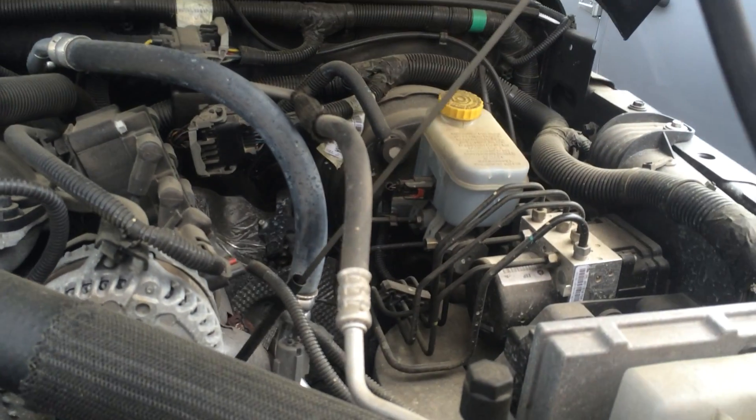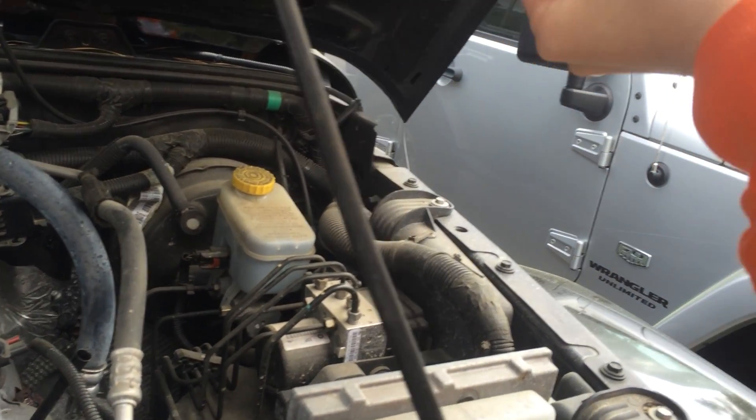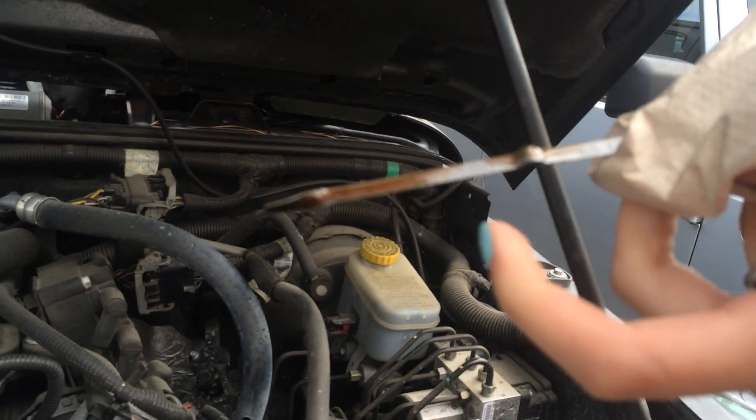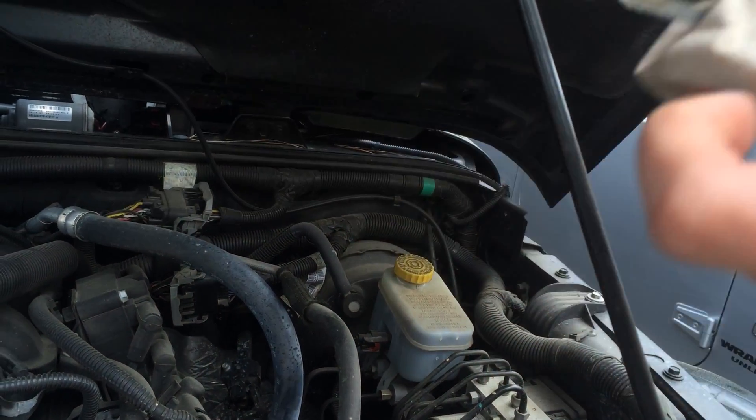And then you pull it right back out. This time, you check to see if it's between the safe lines. Which it is, so that means we're good.